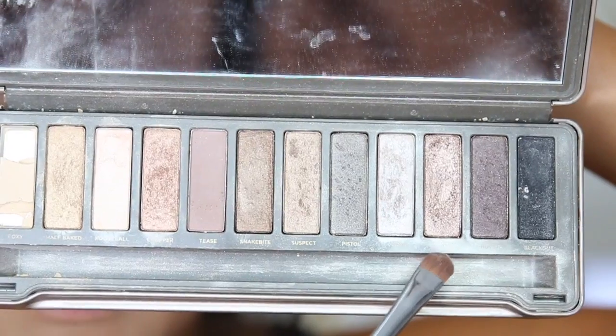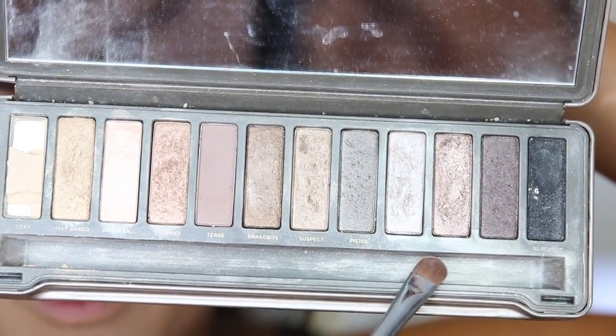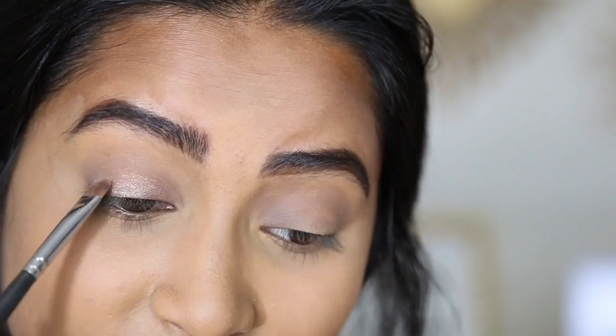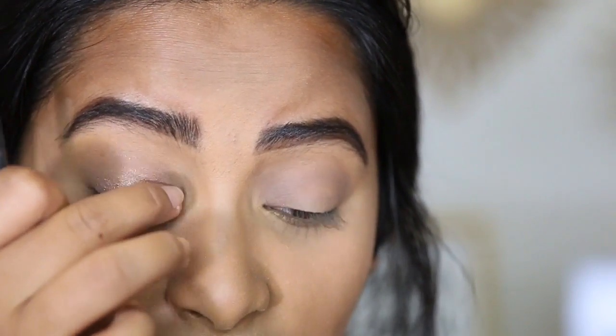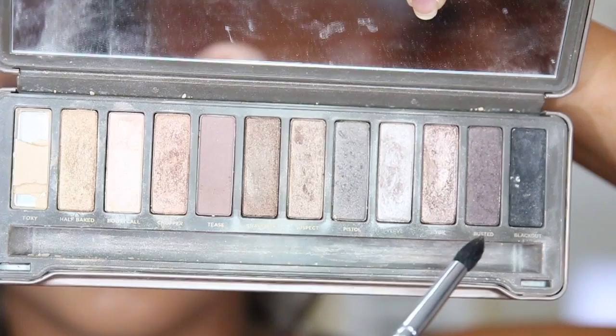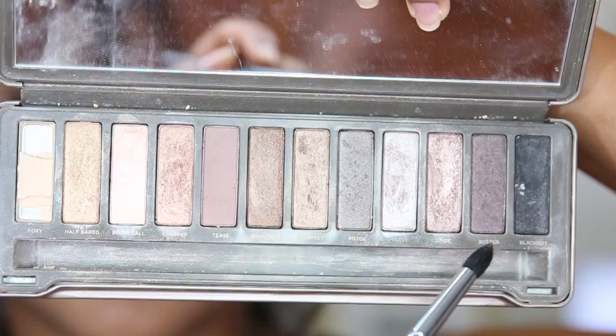I remember using YDK all the time so I'm going in with that on the lid. This is straight-up high school makeup — obviously not what girls do now with like modern renaissance smoky eyes. Back in my day I had to use this. I then take Busted and put it in the outer corner. It doesn't look half bad but it's just not something I would do at this point in my life.